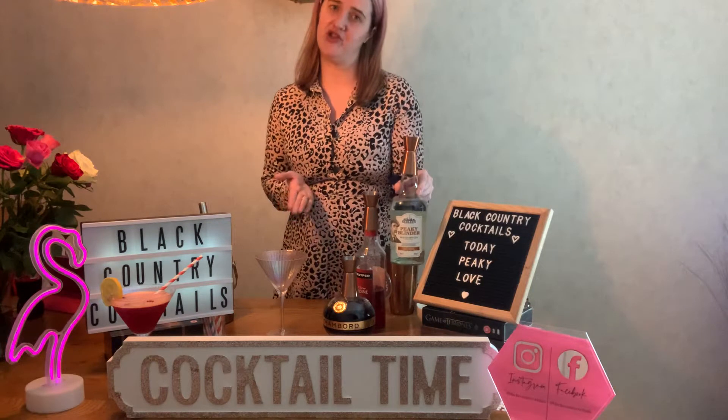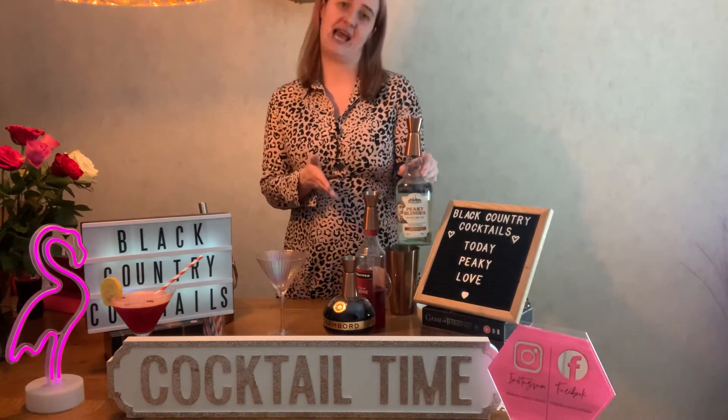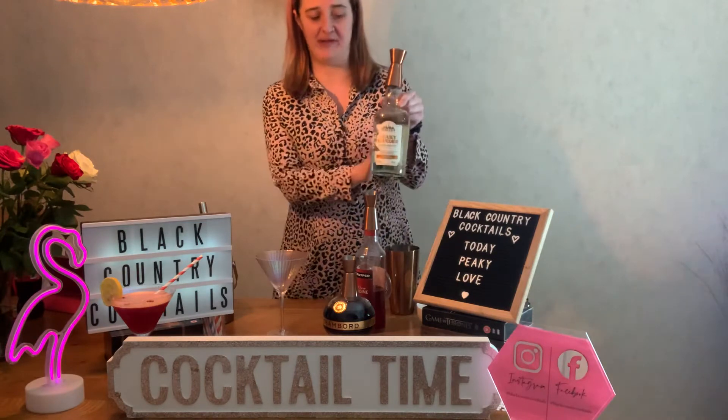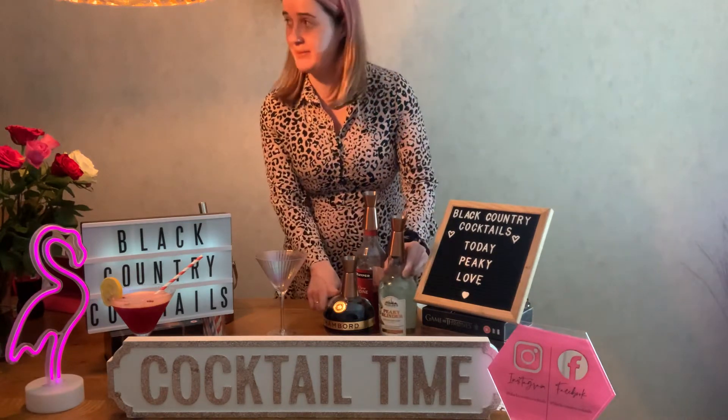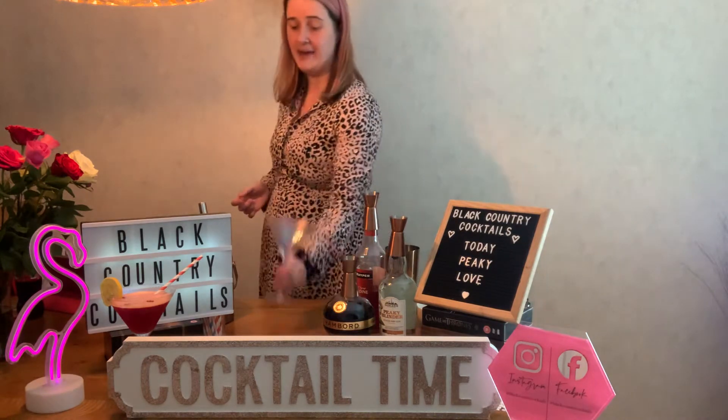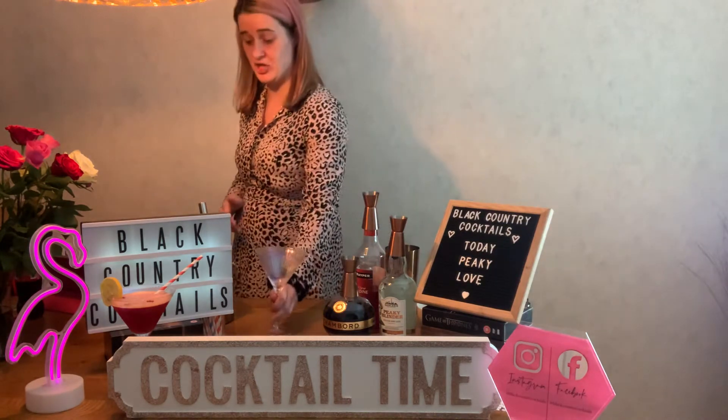Obviously from the Black Country — I'm from the Black Country and I love Sadler's Peaky Blinders and it reminds me of good times. So we're using Peaky Blinders gin, Chambord, grenadine, egg whites and fresh lemon, and I'm putting it in a martini glass and it is a shaken cocktail.